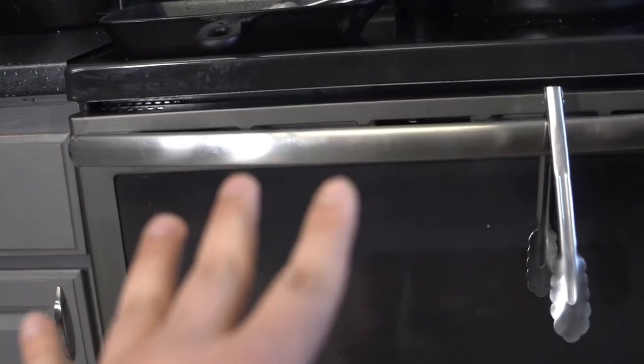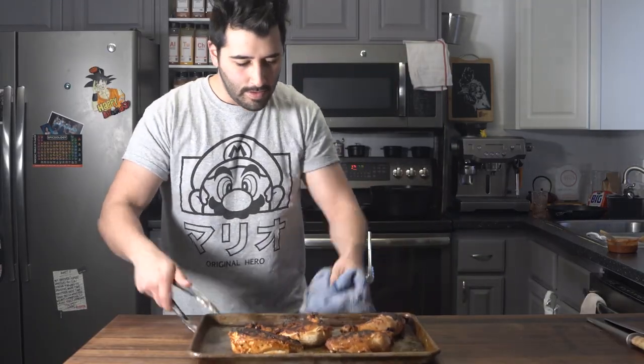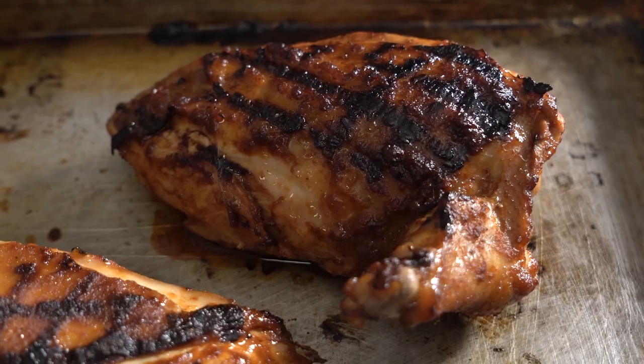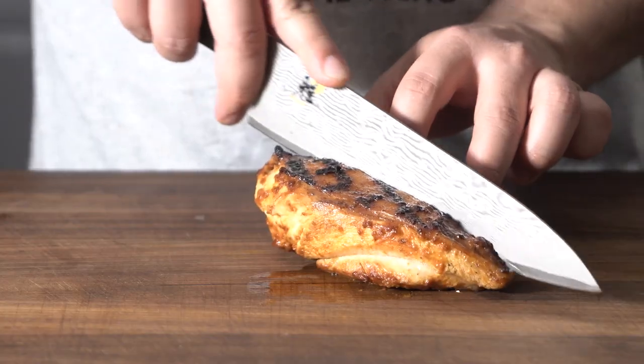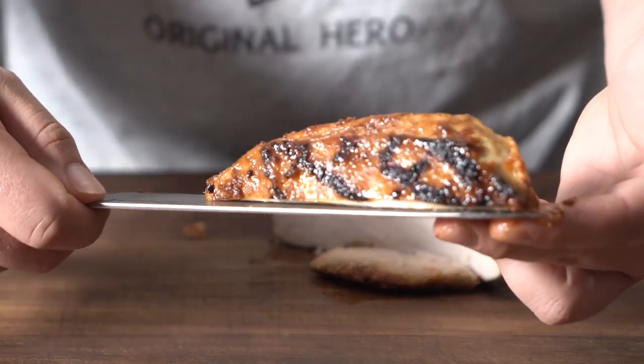I'm just going to let this go for about 10 minutes or so at 375 degrees Fahrenheit. Fresh out of the oven, and as you can see the color is just beautiful — dark mahogany. Just gorgeous, gorgeous color on this chicken.